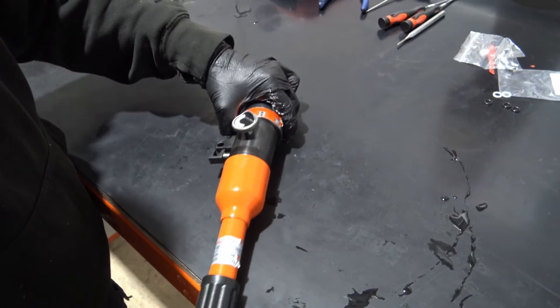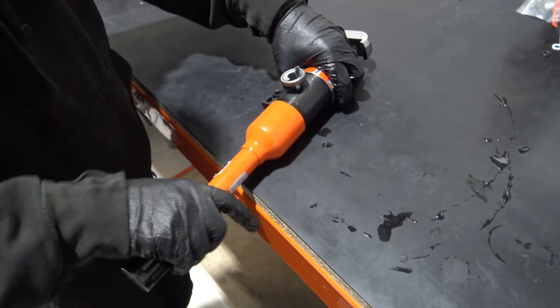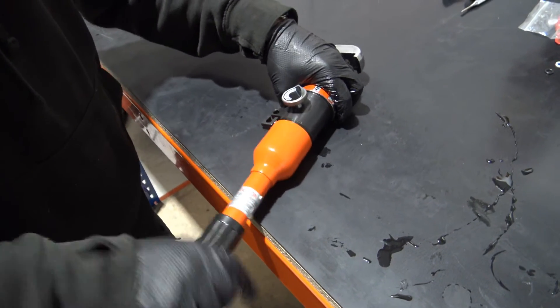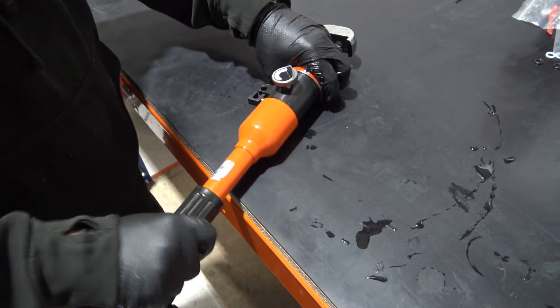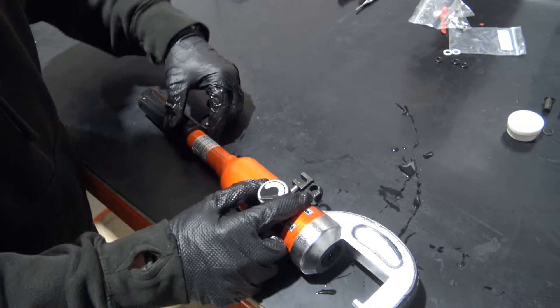When you begin to test the tool you may find air pockets in the system preventing the tool from working. Pump the handle multiple times all the way to the maximum pressure. If this does not clear the blockage, remove the handle again, top up the oil and repeat the process until it is working.